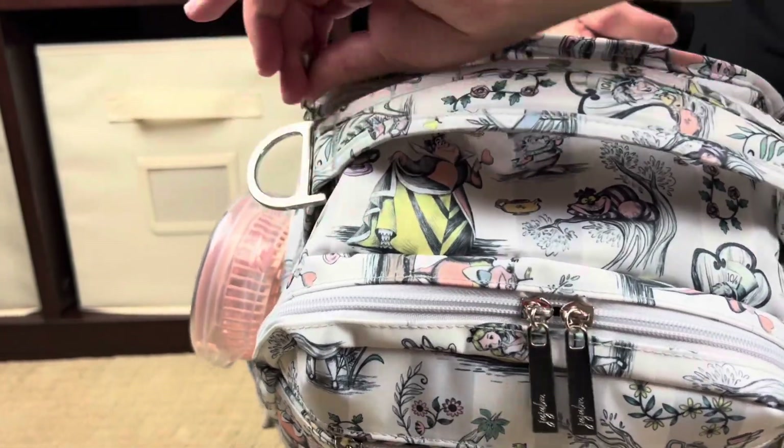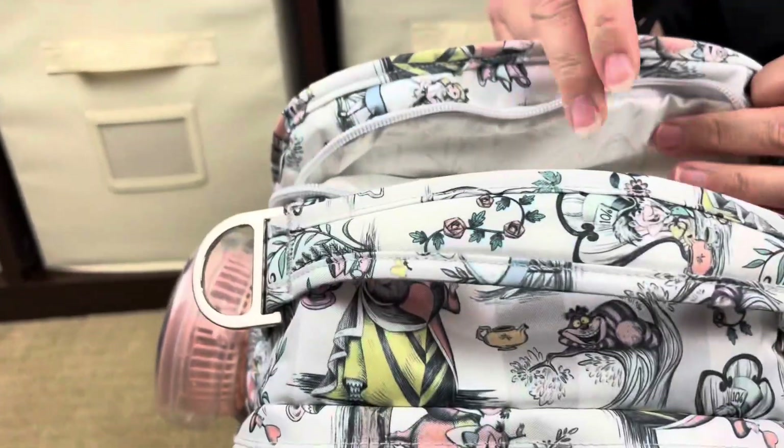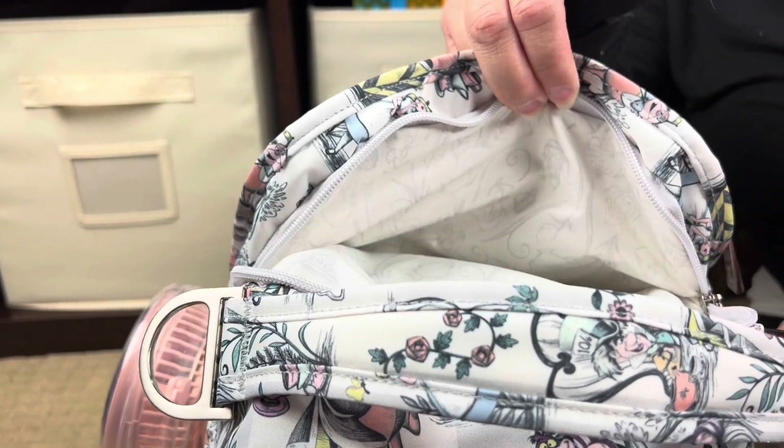The Be Right Back also has a nice pocket at the very top right here. I don't have anything in it right now because that's where we're going to keep our cell phones throughout the day.